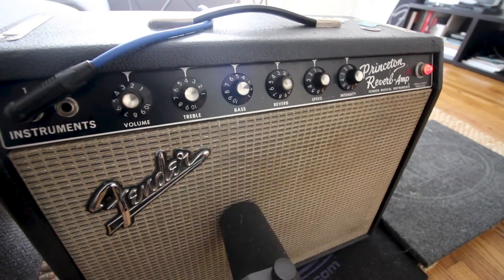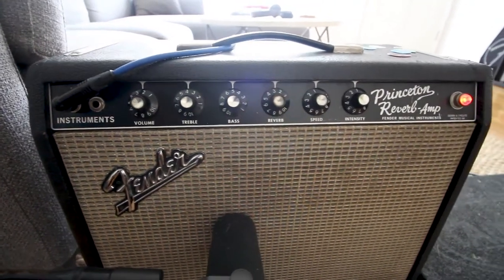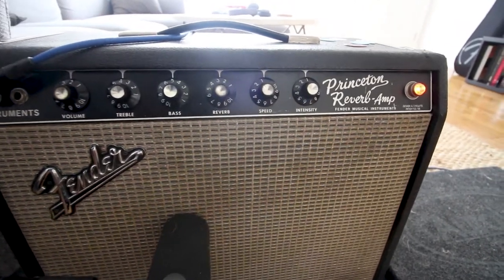In today's video we're going to take a look at my tone and how I achieve it with my current pedalboard and the Les Paul. The amp we're using today is the Fender Princeton Reverb that I showed last week on Sunday's video. The volume is about 2.5, reverb around 3, so let's check out the base tone.